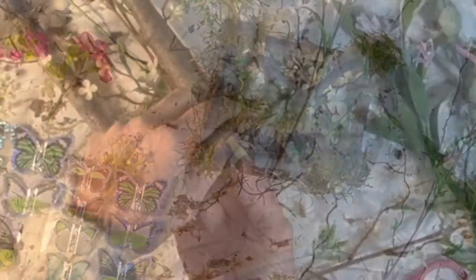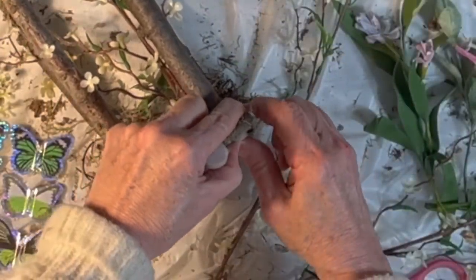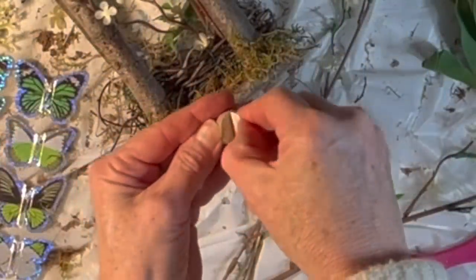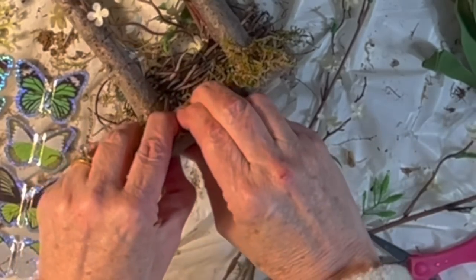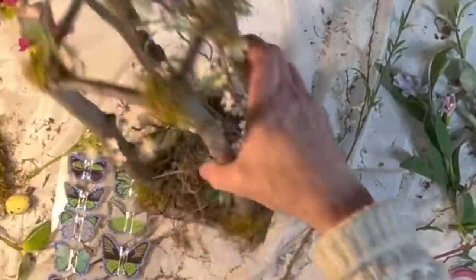Due to the sticks that I had glued around the base, the lantern was not sitting level. So I added some felt pads to the underside of the wood scrap to lift it up a little bit.